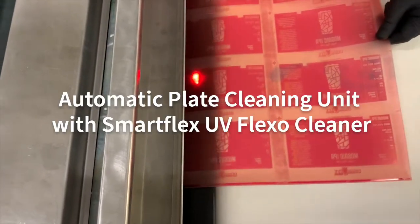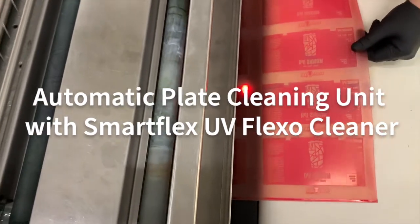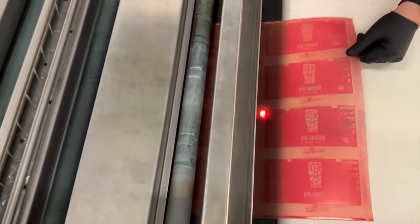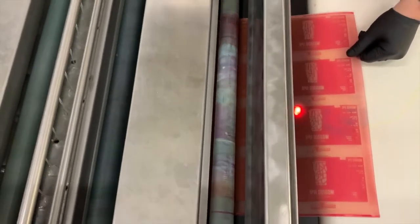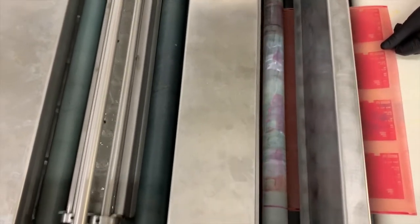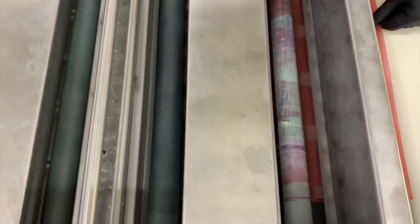Hi, this is Mark from Tower Products. Are you tired of spending money on plate cleaners that don't remove ink well, or not at all? Tower's SmartFlex UV Cleaner can power through the densest UV ink on both photopolymer plates and screens.